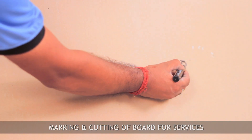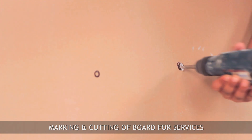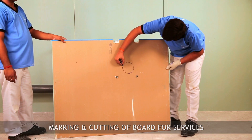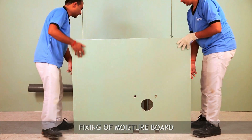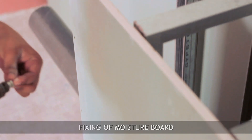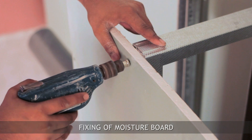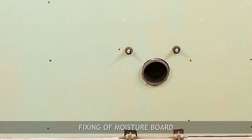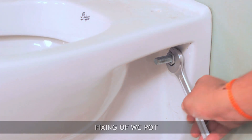Create holes in the moisture resistant board as per the diameter of the services. Fix the moisture resistant board on the frame with 25 mm long drywall screws. After applying a waterproofing coat and fixing ceramic tiles on the board using tile adhesive, fix the WC unit with the help of a nut and bolt on the ledge wall.